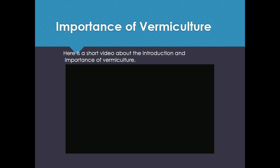Importance of Vermiculture. Here is a short video about the introduction and importance of vermiculture.